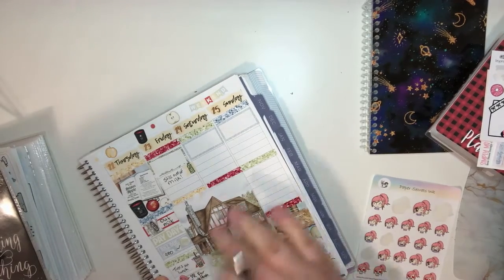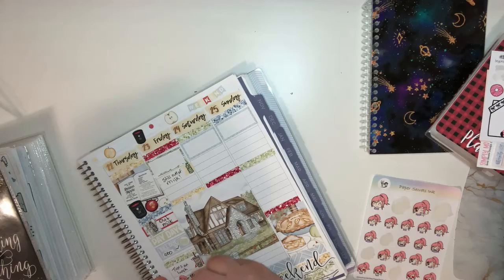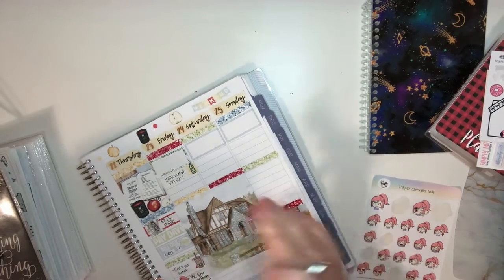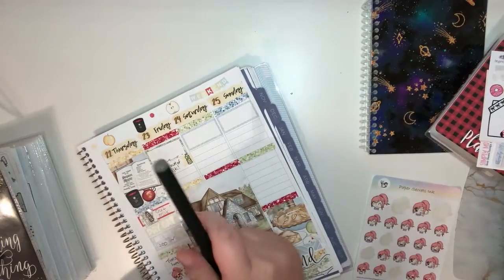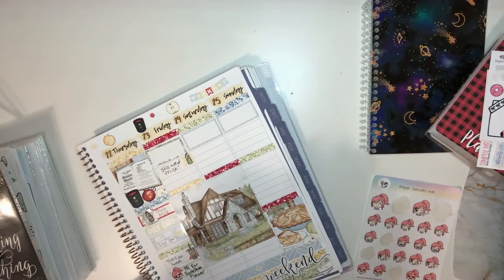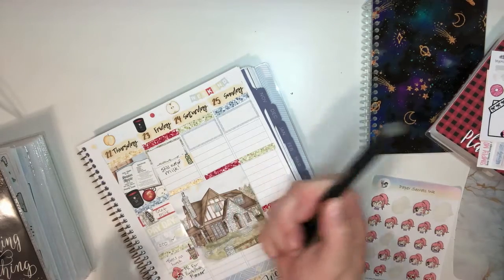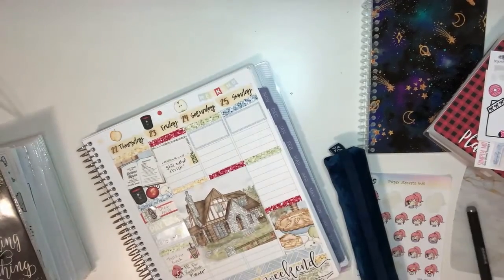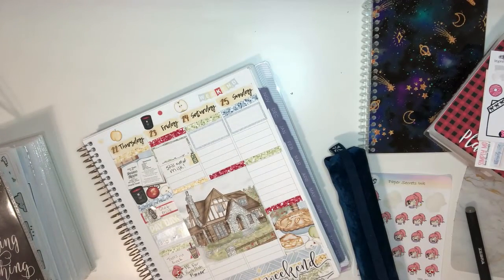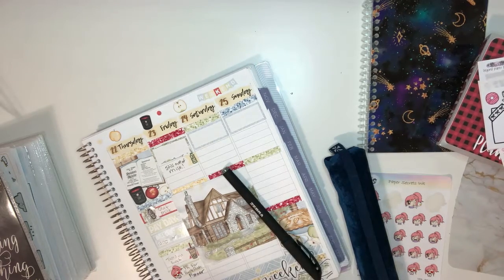By the time this goes up I should be able to add it, but I got on the PR team for Purple Panda Planner! I am so excited. This is the first time I am a planner doing PR. I applied for it honestly just for fun — I genuinely didn't think I would get it, not because I don't think I deserve it, because part of me does.